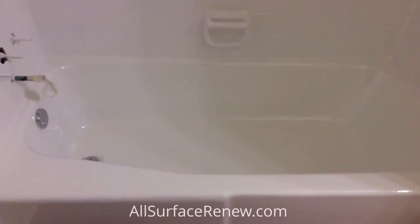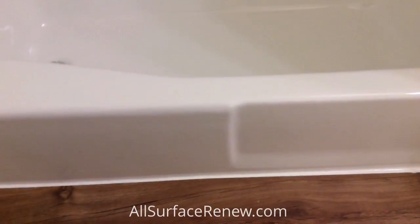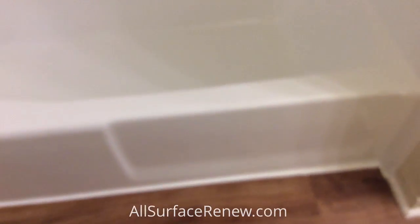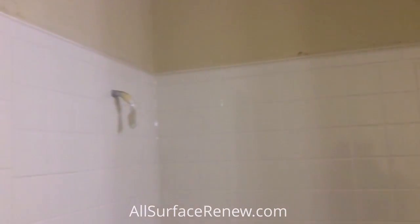This has been completed. You can see the difference — look at the whole tile. We put in a new drain set because the other one was pretty beat up. You remember the outside — we refinished that as well. We applied some caulking too. Check out the tile — there you go.